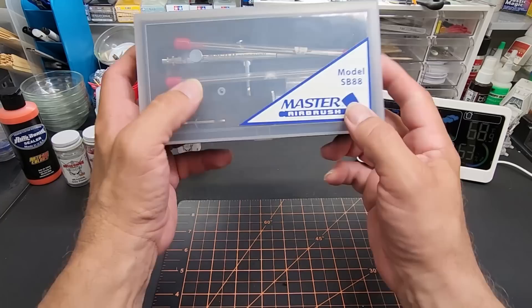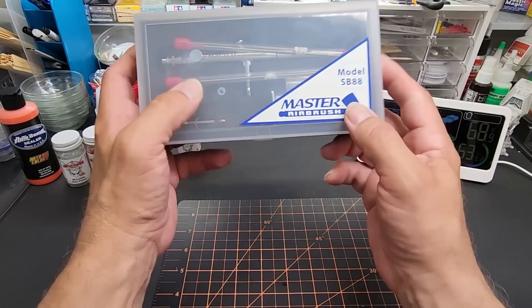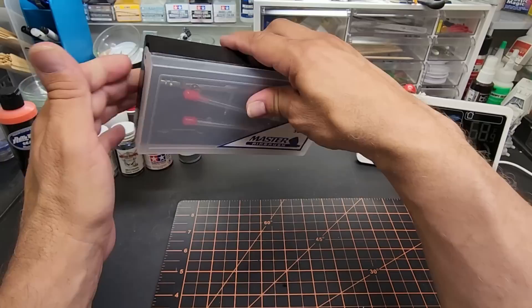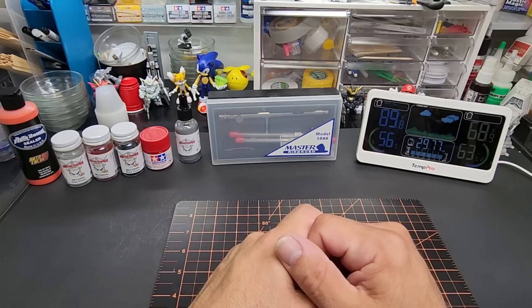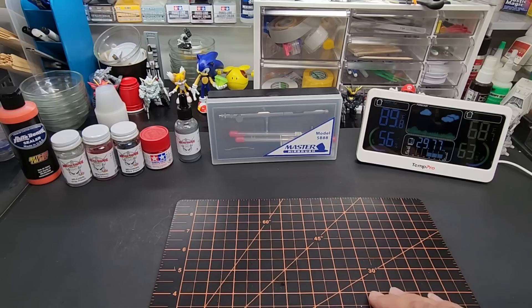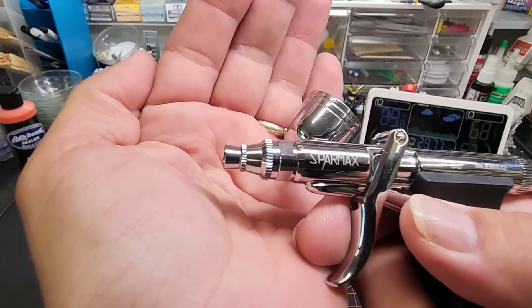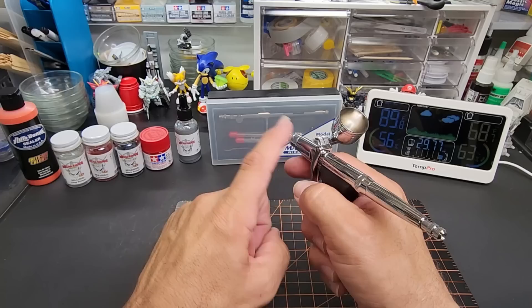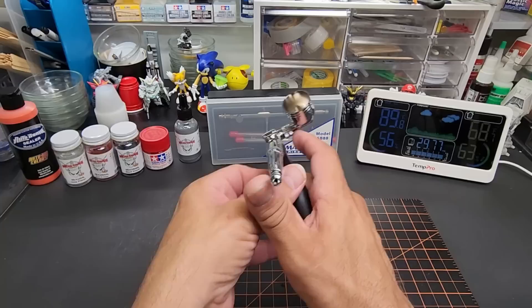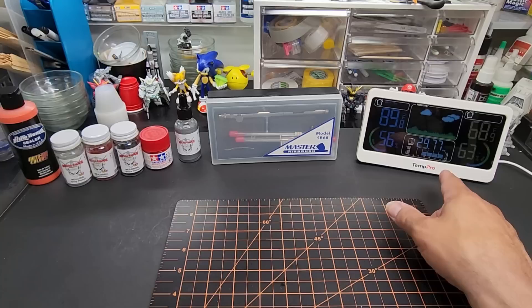Today's video we're going to be going over the Master Airbrush model SB88. This is a side feed airbrush with three needles and nozzles included. I'm really interested in side feeds — I've got about three more to test: a Grex, a GSI, and a Harder and Steenbeck, all side feeds coming up. I do like the one I tested from Sparmax — it's fantastic, the clear view is really nice. The only problem with that one is you can adjust the angle but can't switch sides, so if you're left-handed you're kind of out of luck. But this one you can choose sides, and I believe all the other ones can too.